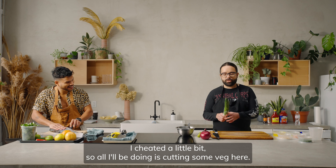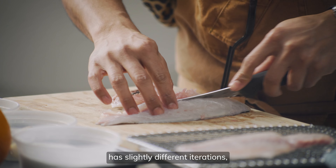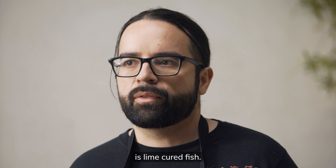I cheated a little bit, so all I'll be doing is cutting some veg here. Ceviche, I think, depending on what country, has slightly different iterations. I think what makes the foundation of a ceviche is lime-cured fish.